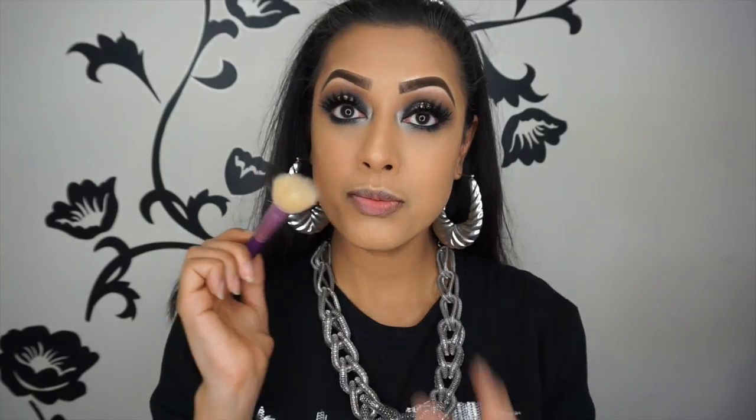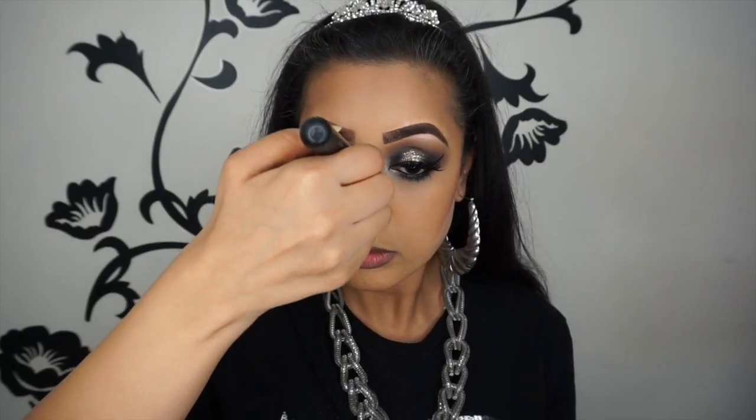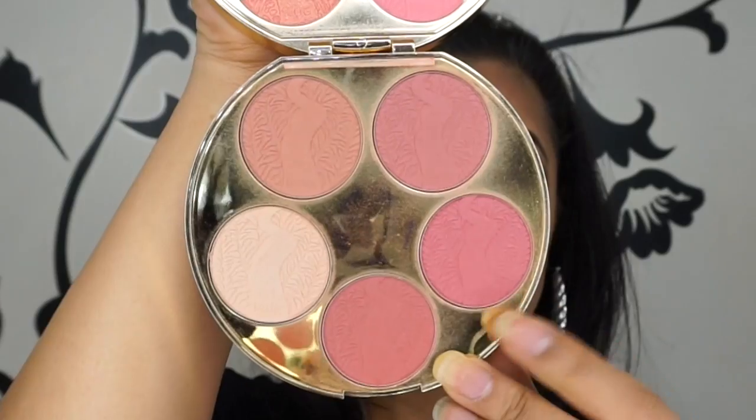Also from Sleek I'm using the Face Form palette in the shade fair — I'm very excited to finally use a cleaner brush — and I'm using the contour shade just to very lightly set the areas where I applied the cream contour. Now I'm cutting the contour with a Morphe M459 brush using the Laura Mercier Translucent Powder, just to tidy everything up and make sure it looks nice and sharp in case the contour has gone into areas of your face where you don't want it. Then I'm using the Real Techniques contour brush to blend it all out — because I've got cream contour on as well, I'm blending a lot more with the brush than I normally would.